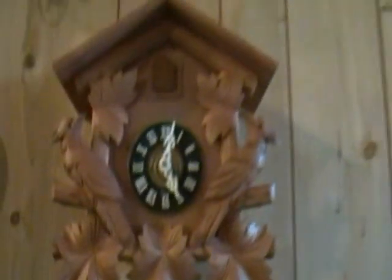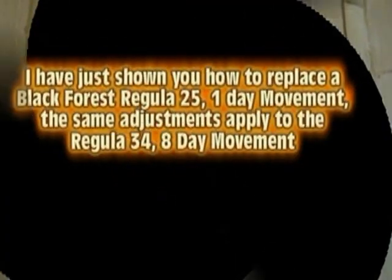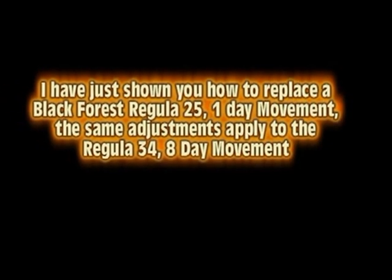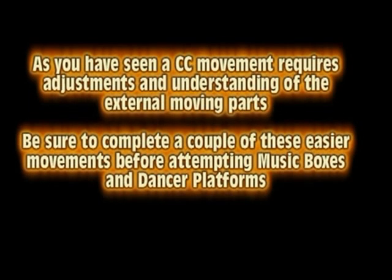You may wonder how on earth you can put a clock like this level when it's got a peak at the top. This is Al Takich with Jefferson Clockworks, and hopefully you can do a bunch of these for a little bit of extra money. I'll see you next time.